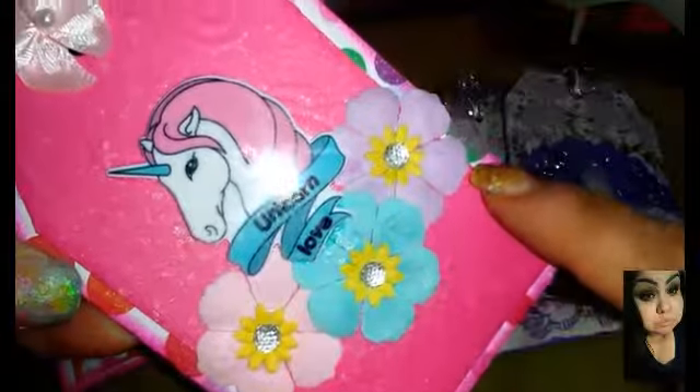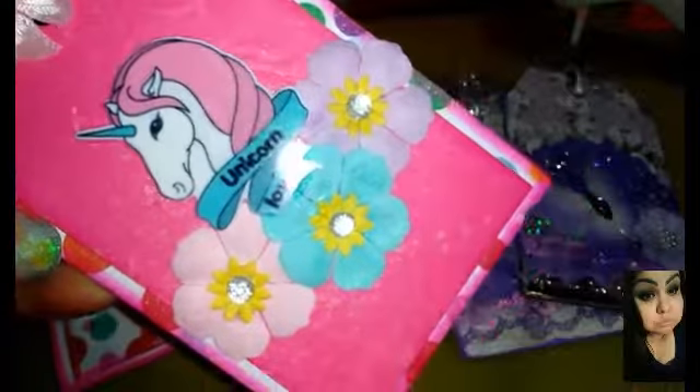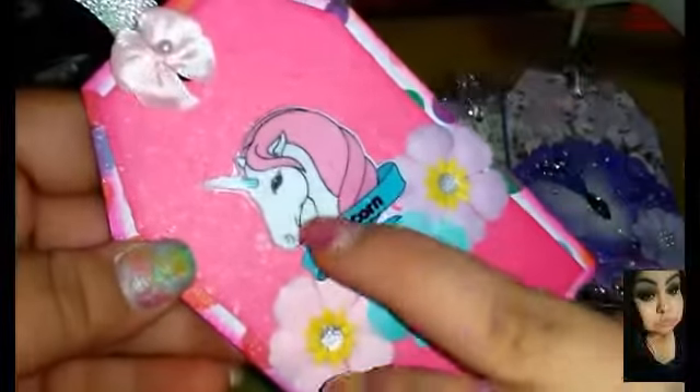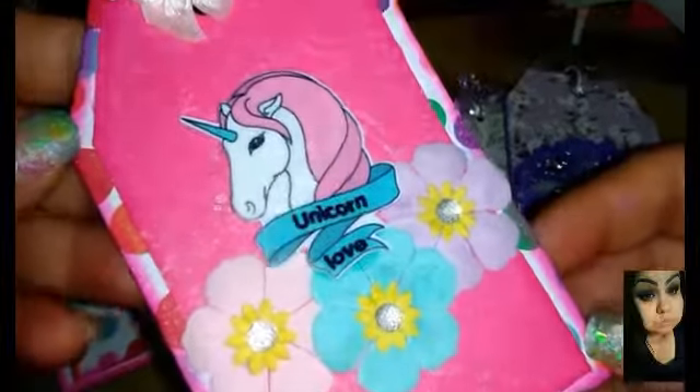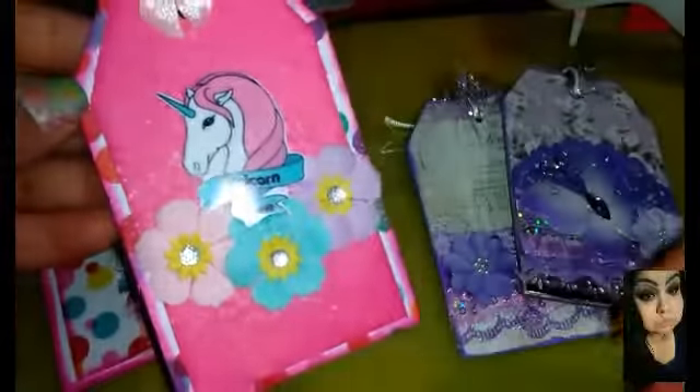Then I layered it with the Recollections little spring flowers that they have out. I put one of each — they're like really pastel — and then I used one of my unicorn embellishments in the middle.